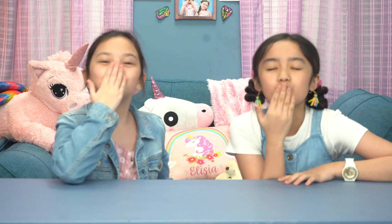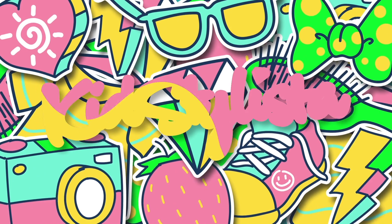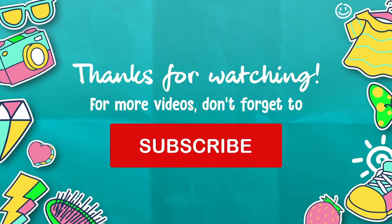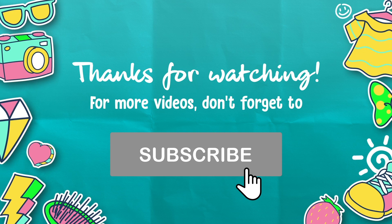Once again, guys, I'm Alicia. I'm Fabi. And you're watching KidStyLista. Bye! We'll see you next time.